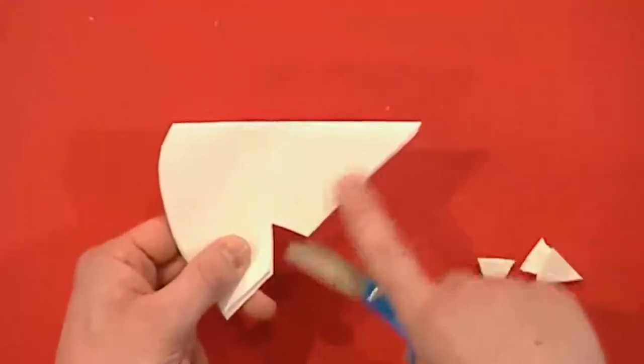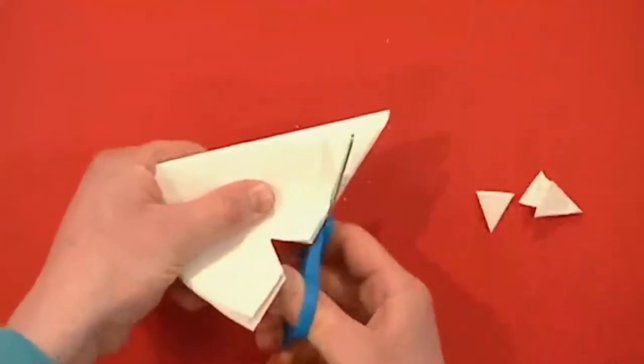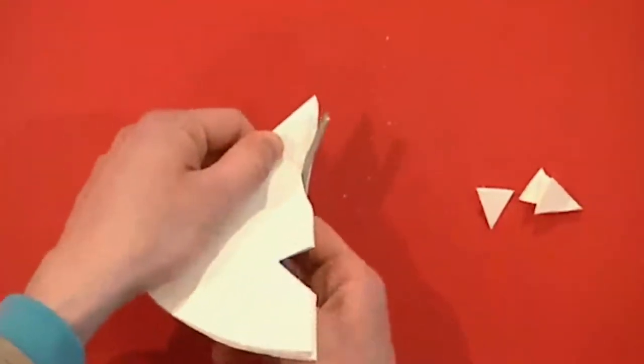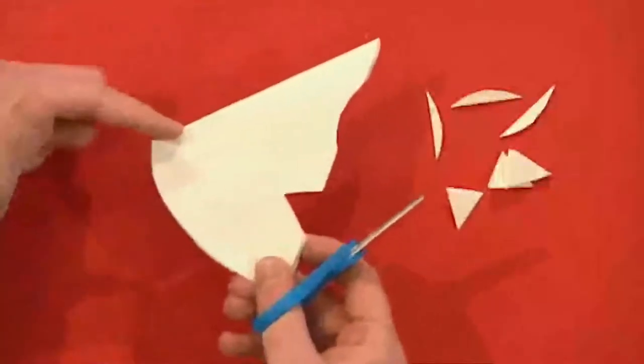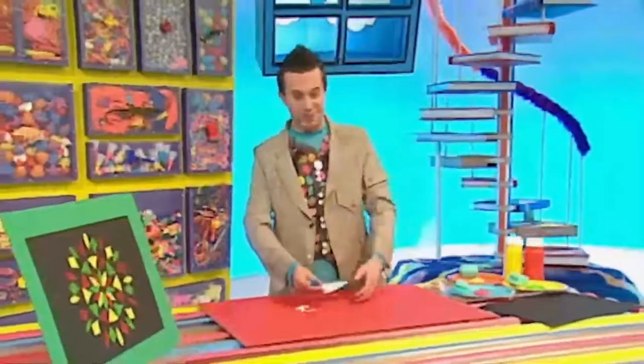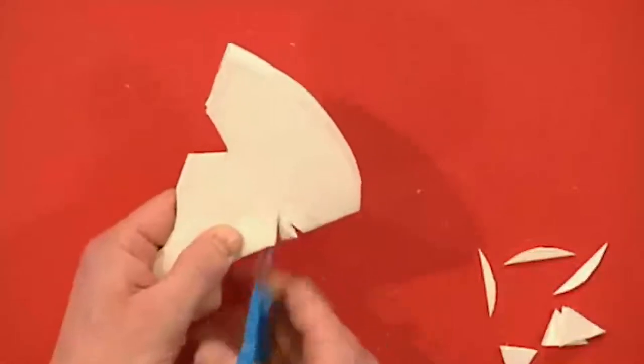The most important thing to remember is to leave space between your shapes, like this. I'm going to do a curve shape now. There we go. I think we need one more shape over here, and I'm going to do another triangle.